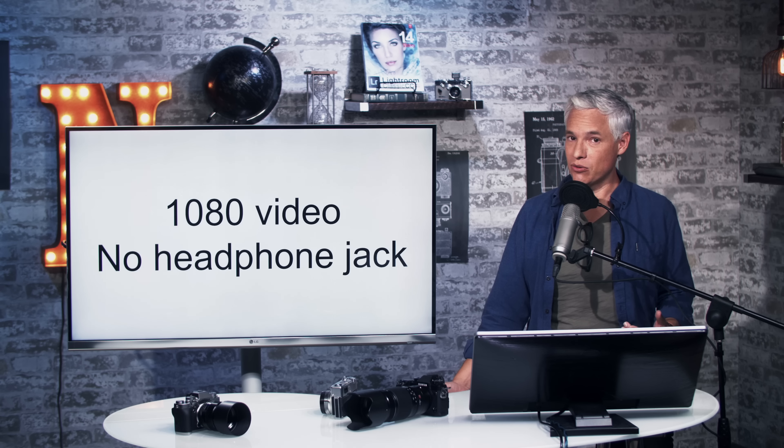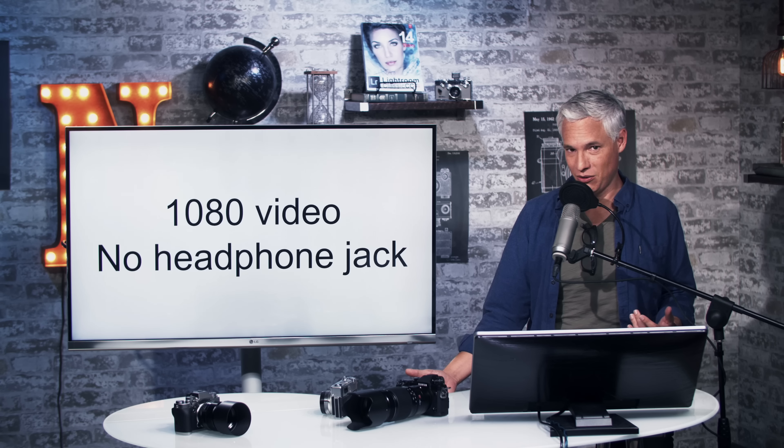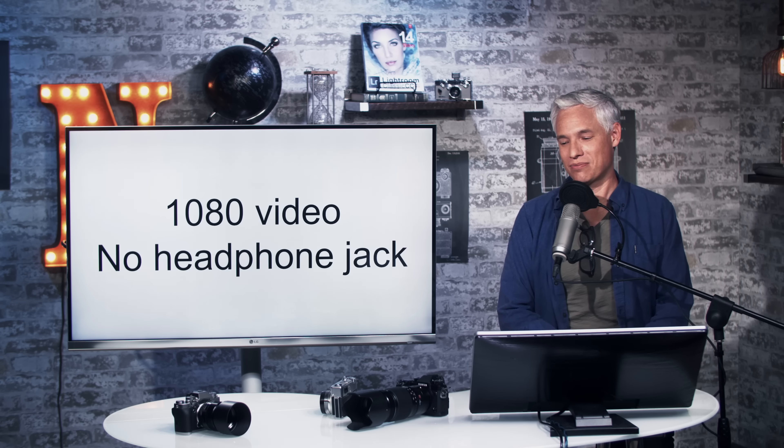This is not a video camera. It has 1080 video and no headphone jack, so that's okay — it just doesn't have to be that.